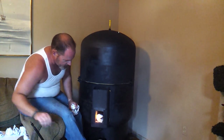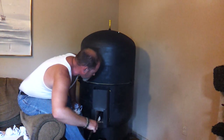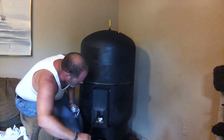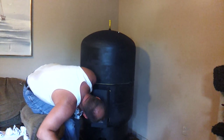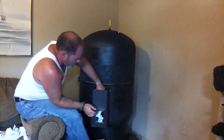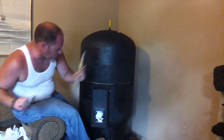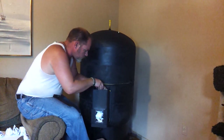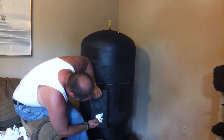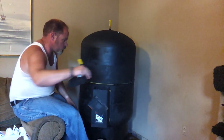This is the first time we've fired this up in the house, so no expectations. It is burning. Throw all this in here, throw some wood on top. Looks like we've got a good draft going. Let's go.